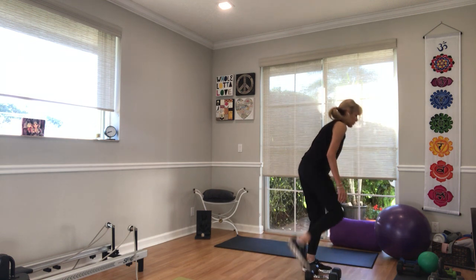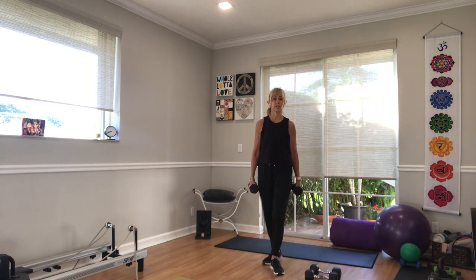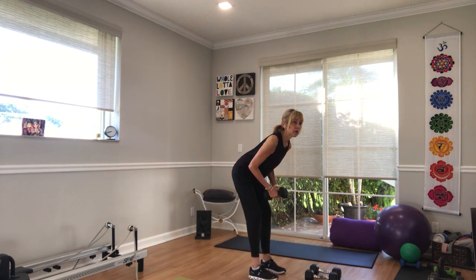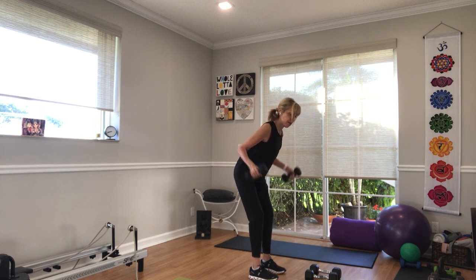I am going to go to a lighter set of weights for myself. We're going to come back and do rear flies — bent over rear flies. In 5, 3, 2, we go. Arms out to shoulder height, belly in, pubic muscles lifted. Shoulder height, head in line with the spine.